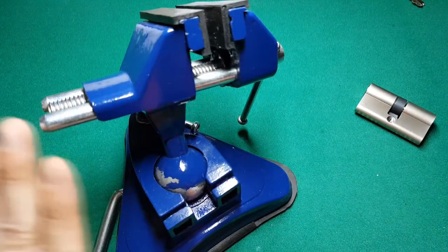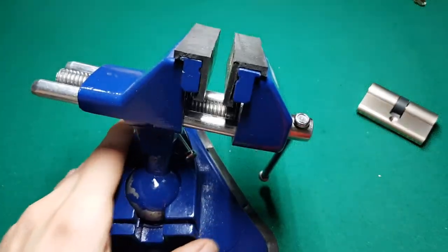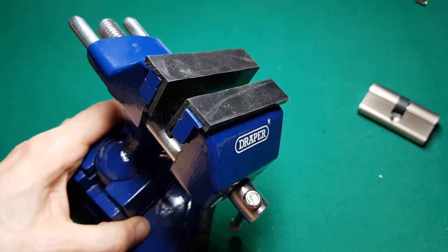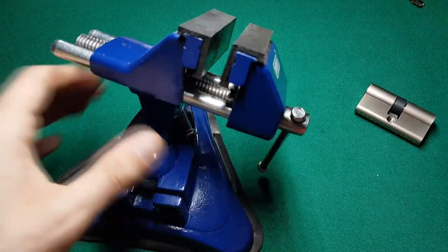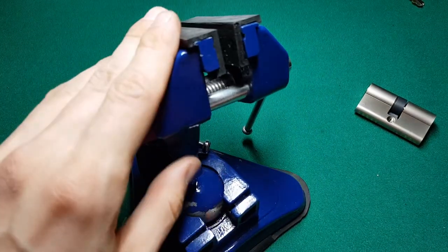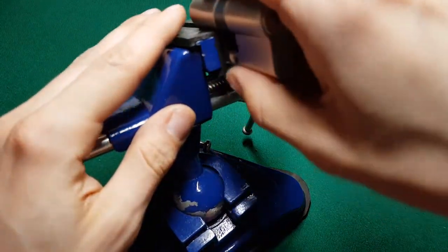Today I also introduce the new member of my tool set: this blue vice. I've already tried it a couple of times and as you see it's not the best quality. It's by a company called Draper, but I'm not sure if this is just something stamped on a generic vice. It does a great job though.